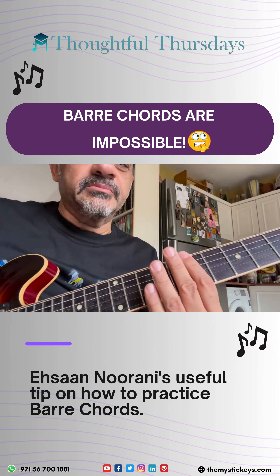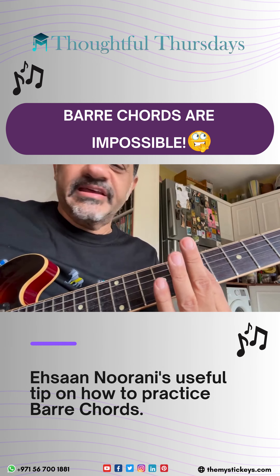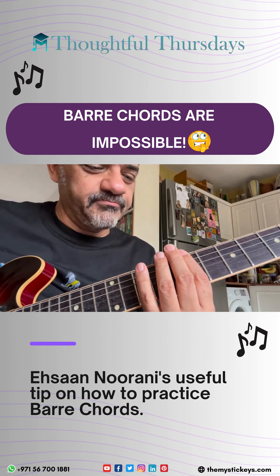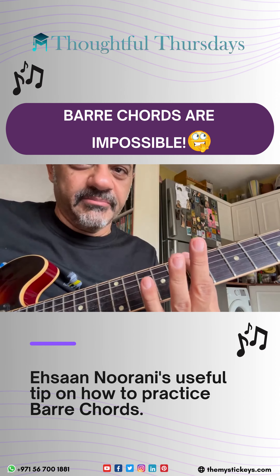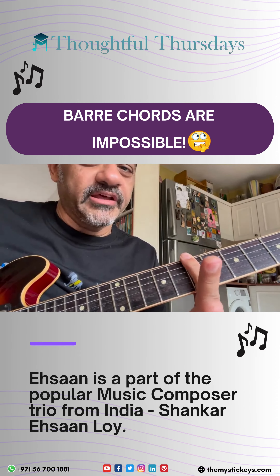Somebody was asking me how to develop your fingers in order to play bar chords. This is an exercise I learned right when I started playing guitar from my wonderful teacher Bismarck Rodricks. What he taught me was to hold a bar down — for example, I'm playing in the key of C, holding the bar down on the seventh fret — and then play the C major scale while holding that bar down.